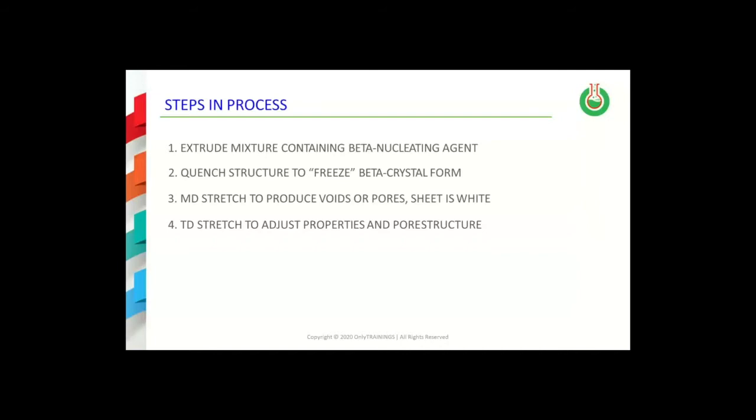There are four steps in the production of separators made using this technology. First, the mixture containing the beta nucleating agent is extruded. The cast film then needs to be quenched at elevated temperatures to freeze in the beta crystal type. The film is then stretched in the machine direction to produce pores in the structure, and it is further stretched in the transverse direction to adjust the pore structure and the mechanical properties of the final separator.